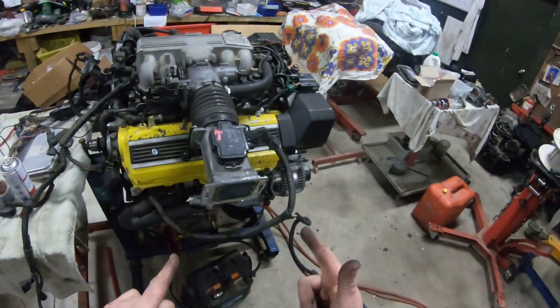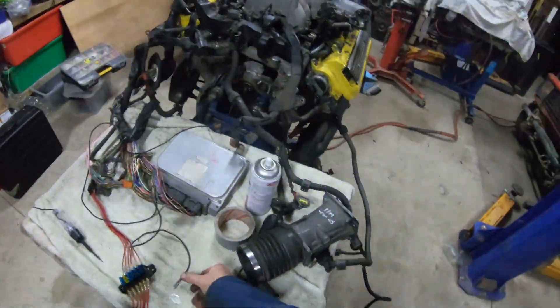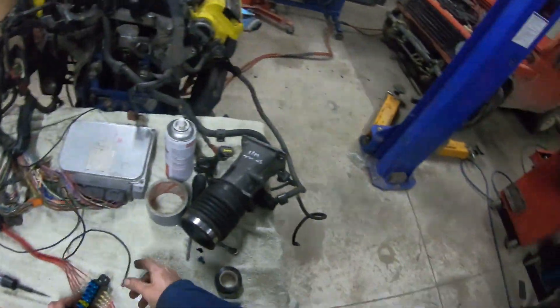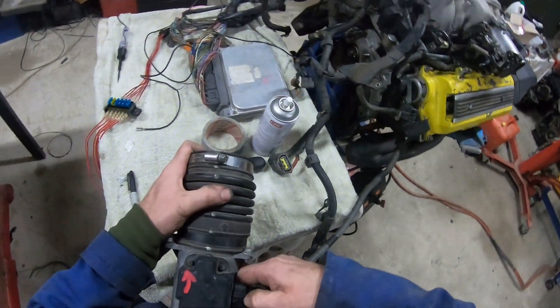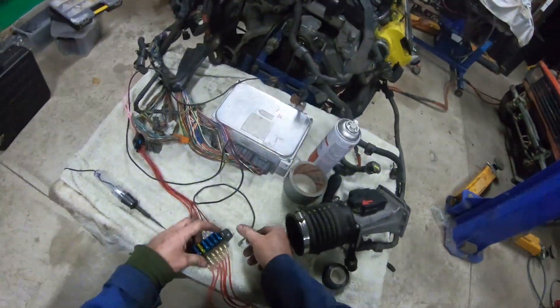What we haven't done is actually run it without the airflow meter. Airflow meter off — who needs an airflow meter — and we'll unplug it. No airflow meter, and it's unplugged.